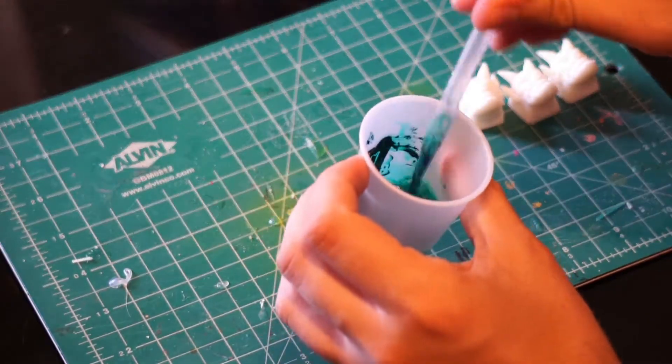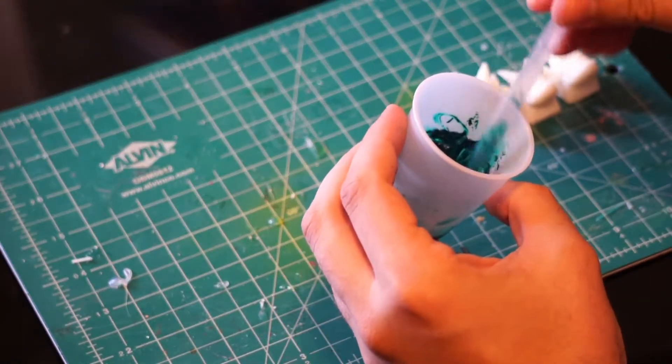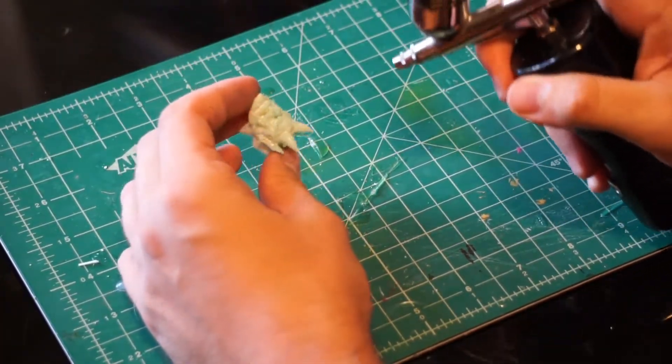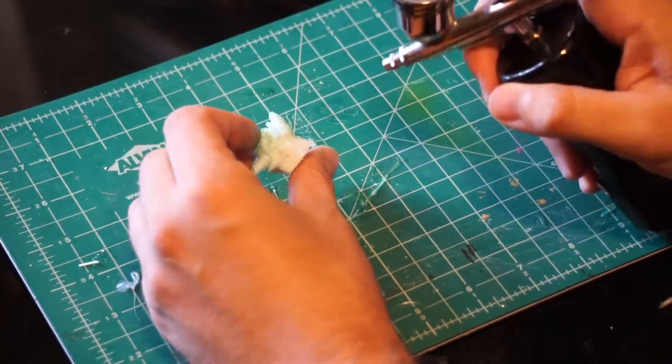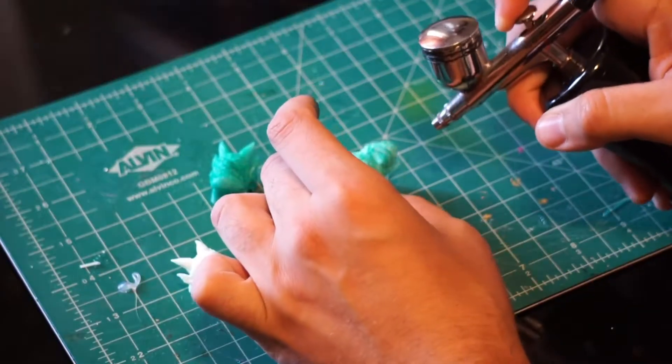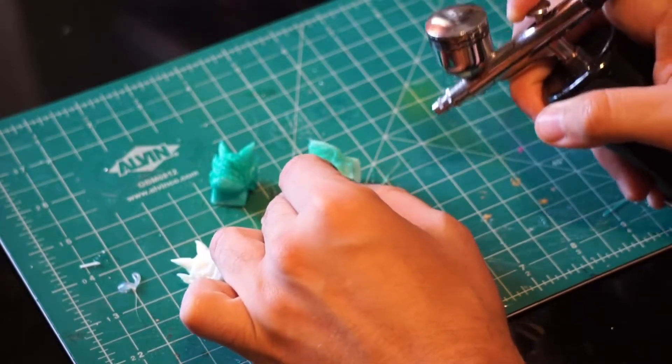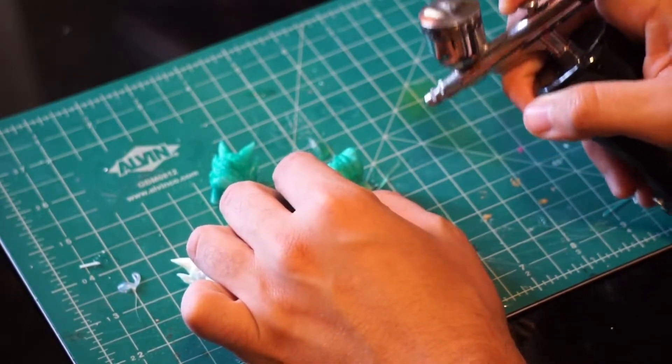Painting by hand is always an option, but I find using an airbrush will give you a nice and even coat. Your paint consistency is key, so make sure to test spray beforehand. Too much water and your coat won't stick or will be too light. Not enough and your nozzle might clog.